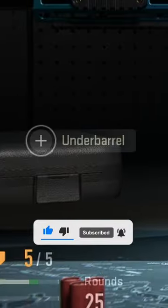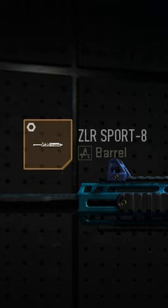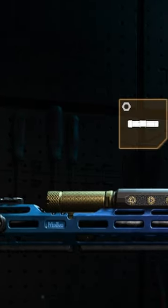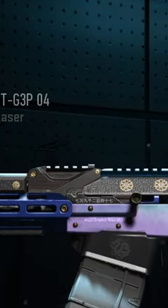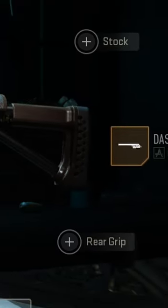First we're going to start off with the 25 shell, then we're going to move over to the MX-50 muzzle, the ZLR Sport 8 barrel, and then we're going to go over to the Point G3P Laser, and the Dash Bolt 60. That's all the attachments, now here's some gameplay footage.